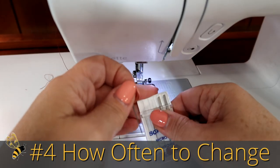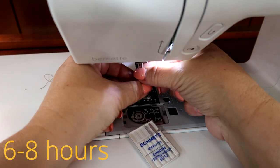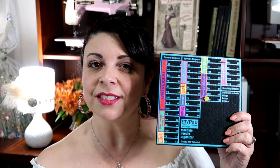Number four — how often to change. It's recommended that you change your needle after every six to eight hours of use. I like to compare this to getting an oil change for your car — it's preventative maintenance so that you don't damage your car further, and same goes for the needle. I have to share with you the MyPad, a really handy little notion that will keep your used sewing machine needles in check. Whatever the little flower head pin is pinned into, that's the needle that's in your sewing machine right now. I have an entire video on this — you can check that out and learn more about it.